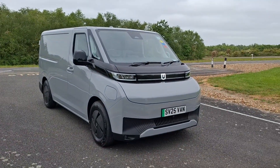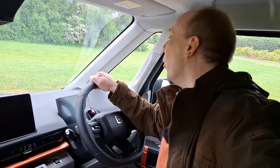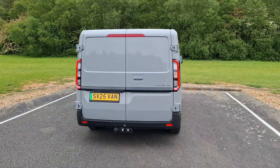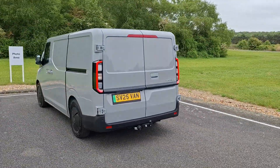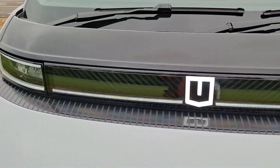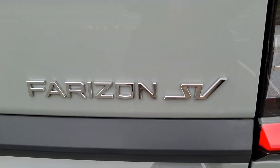Hello there! Let's have a quick look at this thing. It's the Verizon SV. SV stands for Supervan, so with a name like that, it had better be really good. Welcome to CarSpy TV. The Verizon SV is a brand-new, fully-electric, zero-emission panel van from a Chinese brand that launched in 2025 in the UK. And guess what? It has some fascinating features.